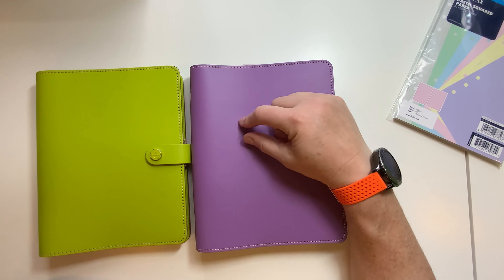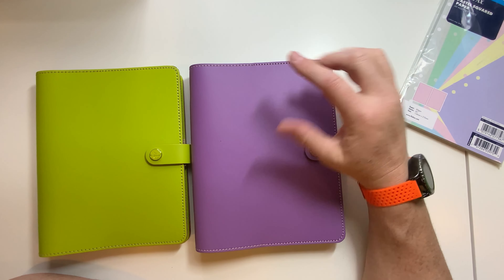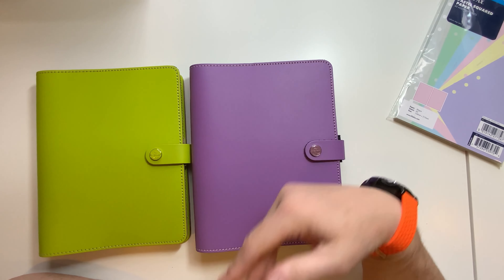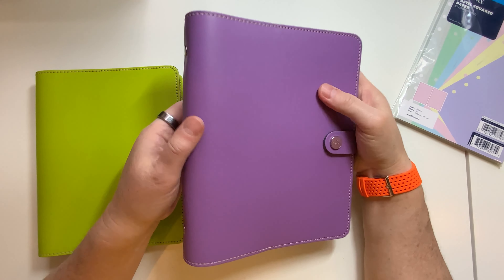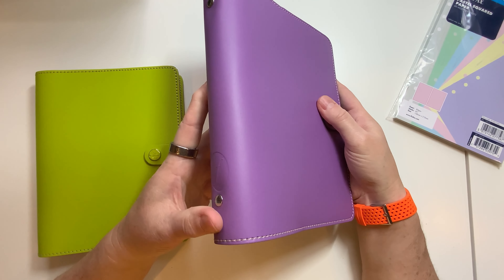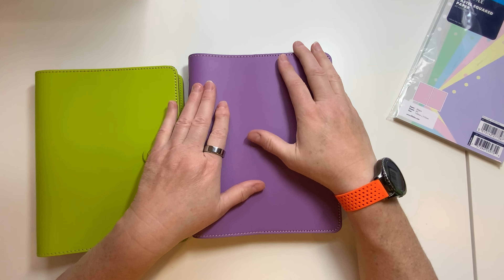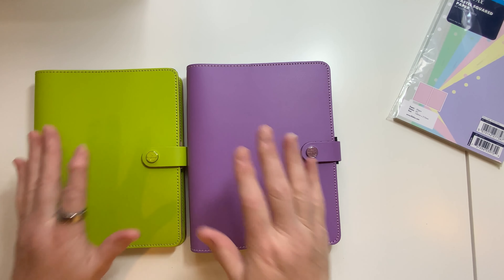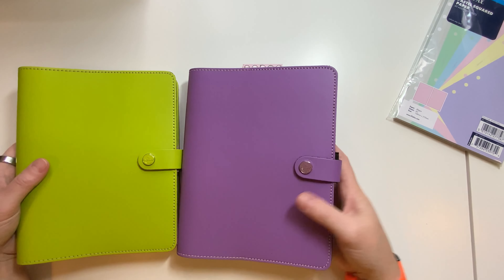My other purples — I have a Filofax Malden in personal in the purple — but this lavender is a lighter color than the original purple was. Online it seems to be a little bit lighter than it looks here, but I love the color. I think it's beautiful and I love these colors together — lime green and purple together.